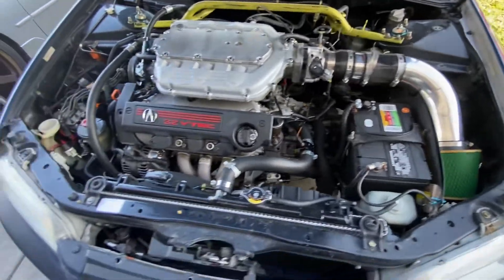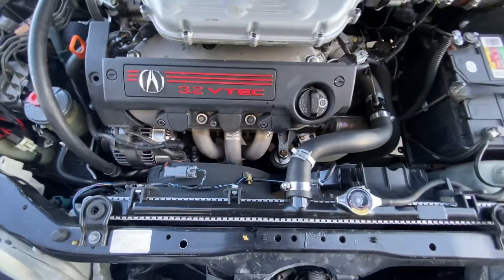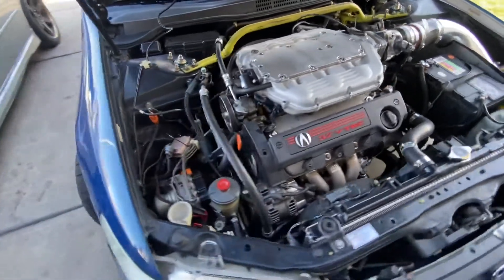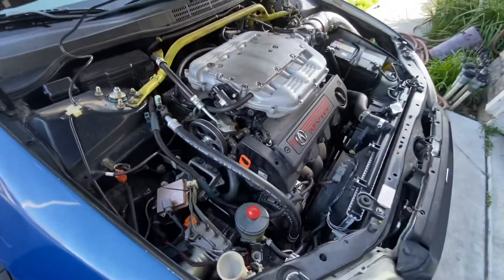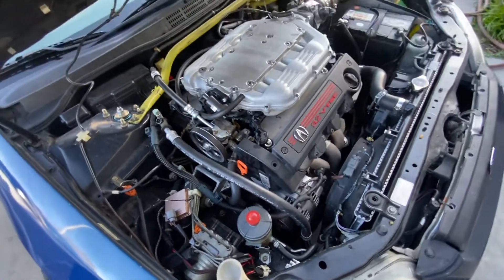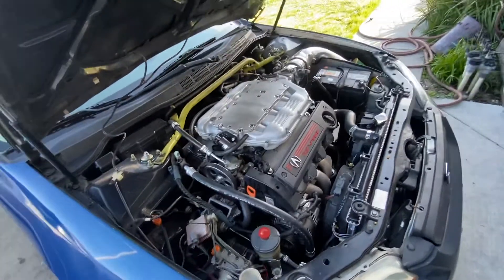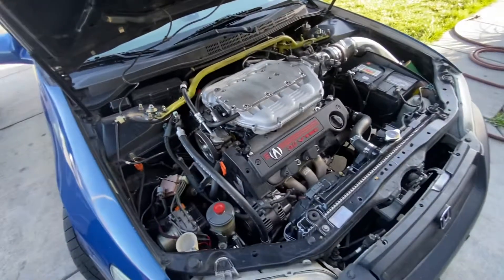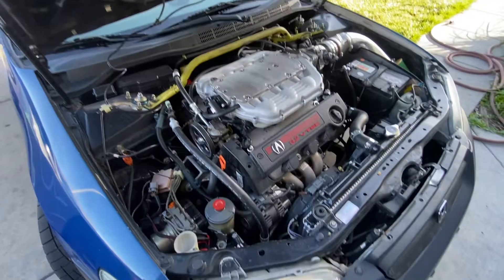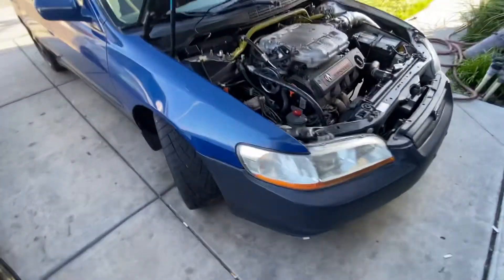Half-inch intake, DC headers, Innovative mounts, RL cams, and lightweight pulleys. Nothing major — on a stock CLS ECU, three-inch true dual exhaust system going to two Apex mufflers, and on some Toyos.